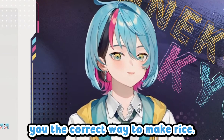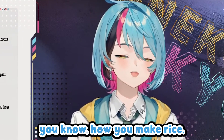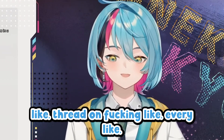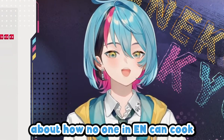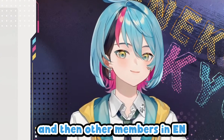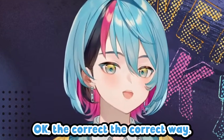Today I'm going to teach you the correct way to make rice. I know there's been a lot of controversy in this company about how you make rice — like every cooking stream, there's some thread on every online site like Reddit about how no one in Ian can cook, and people on Twitter get mad about it, and members in Ian get mad at each other about how they can't cook. Today, I'm going to cook the only way I know how — the correct way.